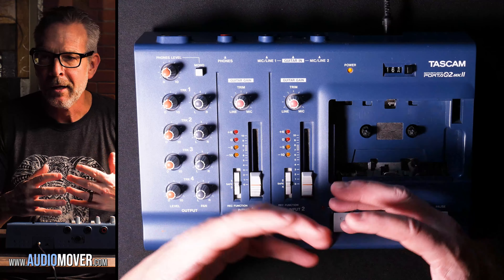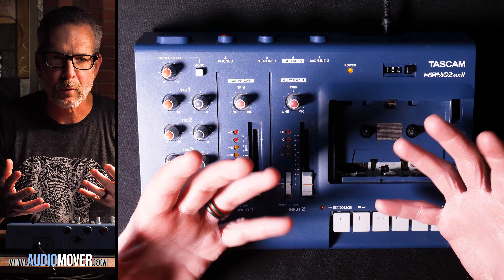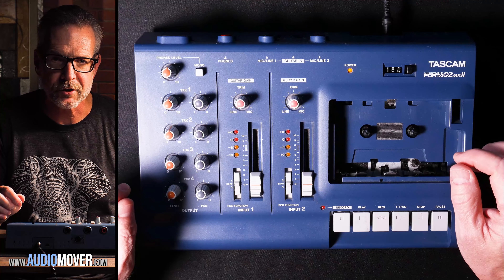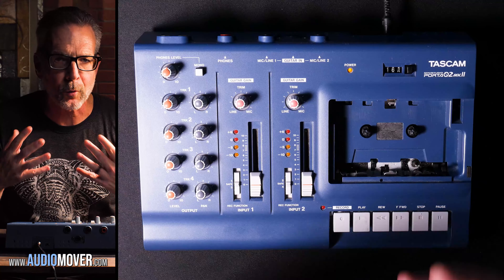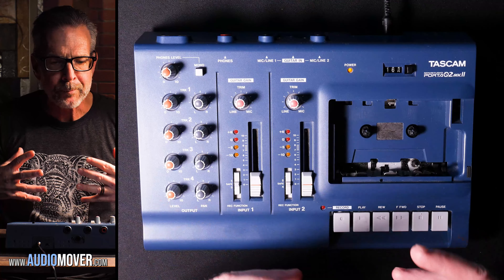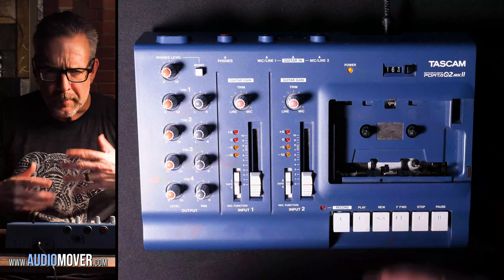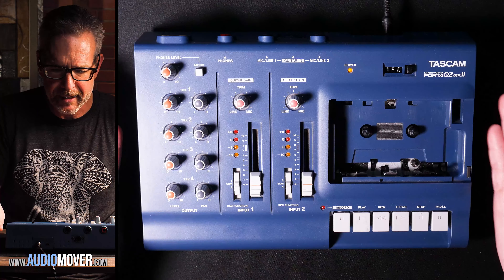People around the country will mail in their cassette tapes — they might have a recording of their kid's birthday party or bar mitzvah from a million years ago. But we're really known in the industry for working on large projects. We did a project several years ago where we did 115,000 cassette tapes for one organization. We work with a lot of government agencies, churches, historical societies — they send them in bulk and we convert their cassette tapes into digital.